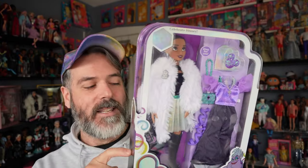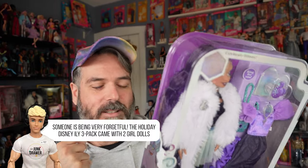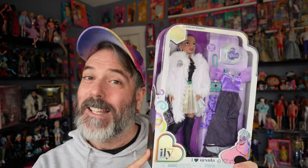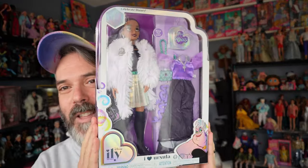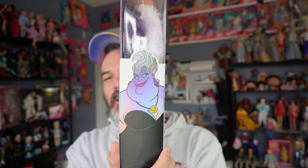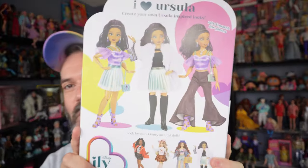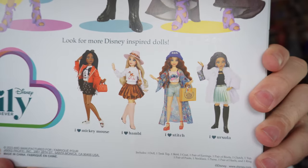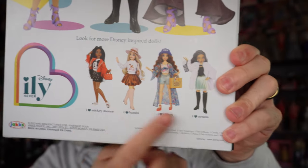This is actually the first girl doll that I have — I have the Aladdin dolls, but this is the first Disney ILY girl doll, so I'm really excited about that. On the front of the box there's a cute shot of her on the side, Ursula on the other side, and on the back she comes with a bunch of different outfits so you can mix and match. The bottom has a cross-sell of the other characters in the line.